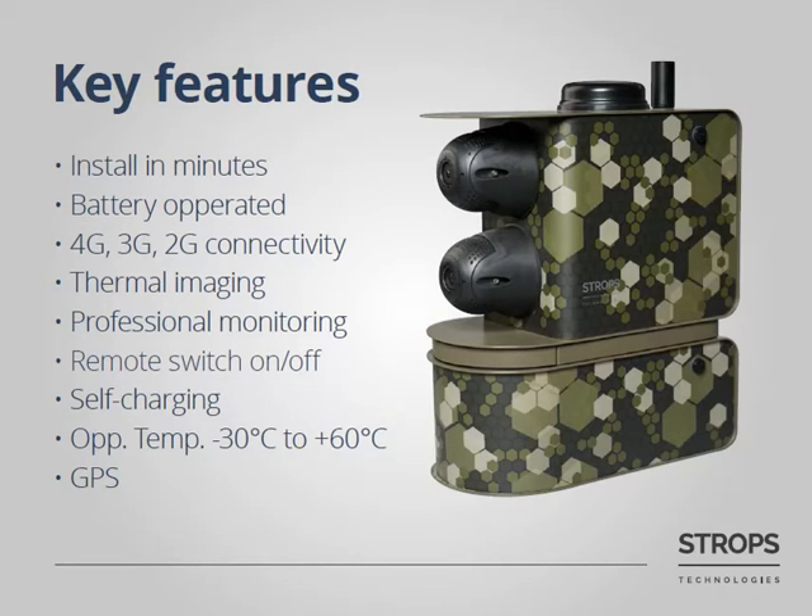You can switch the system on or off remotely in order to save battery power and extend the system's operation time. Stroops AVS also has a self-charging capability — namely, you can connect the system to electricity, for example a lightning pole. In such a case, you can forget about the battery exchange process.